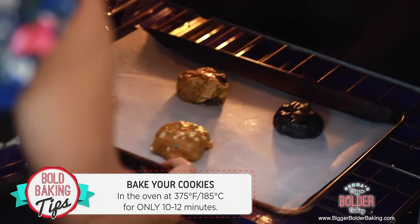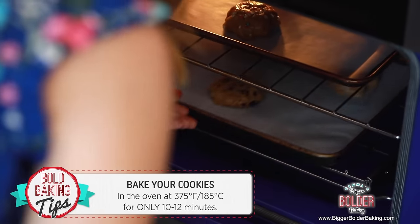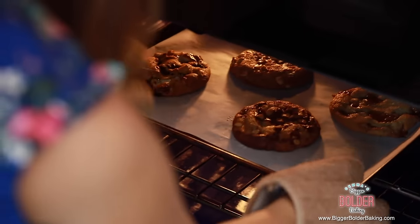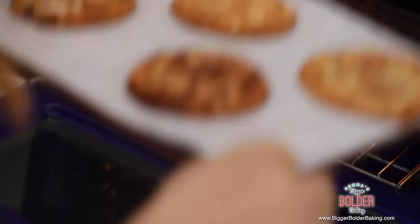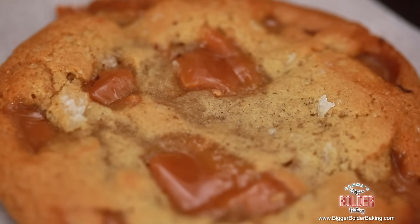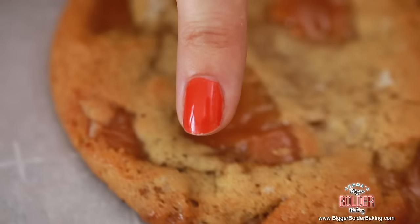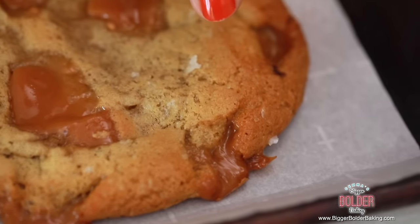Bake your cookies at 375 degrees Fahrenheit or 185 degrees Celsius for only 10 to 12 minutes. You don't want to overbake them so they stay nice and soft and gooey in the center. And those are your cookies — look how fantastic they look, they're absolutely huge. You can see here how each cookie looks gooey and soft in the middle, but the outside has a little more of a darker brown color. That means it's really soft and gooey in the middle and a little bit crispy on the outside. Just 10 to 12 minutes and you'll end up with a perfect cookie just like these ones.